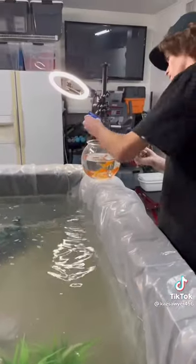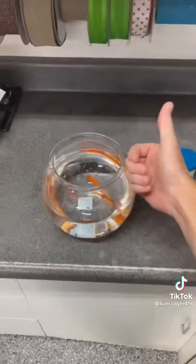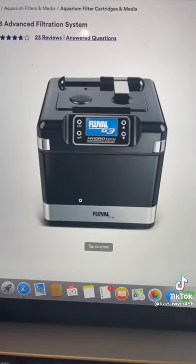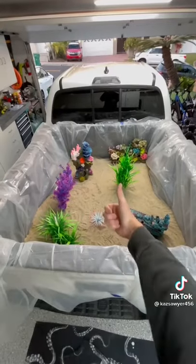I'd say the outcome was pretty good for a first time trying this, but we definitely want to make it better next time. We'd use seagrass instead of sand and get a professional filter to make sure the water is super clear. Let us know if we should try this again.